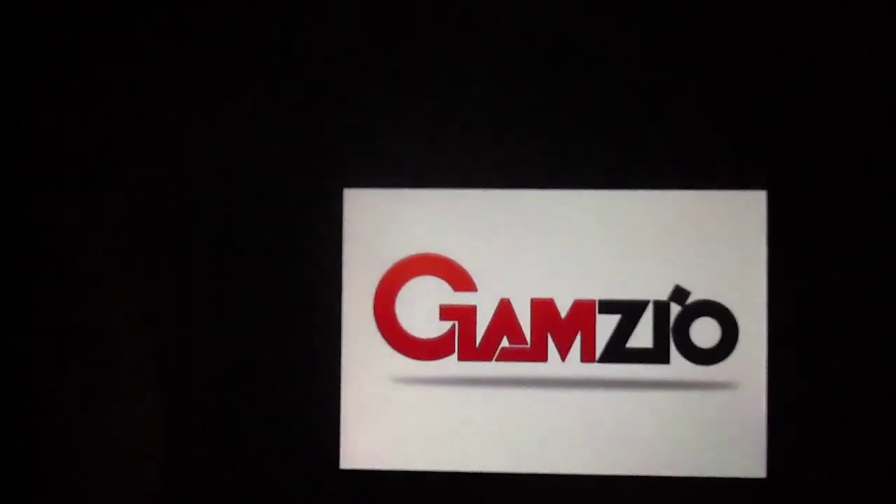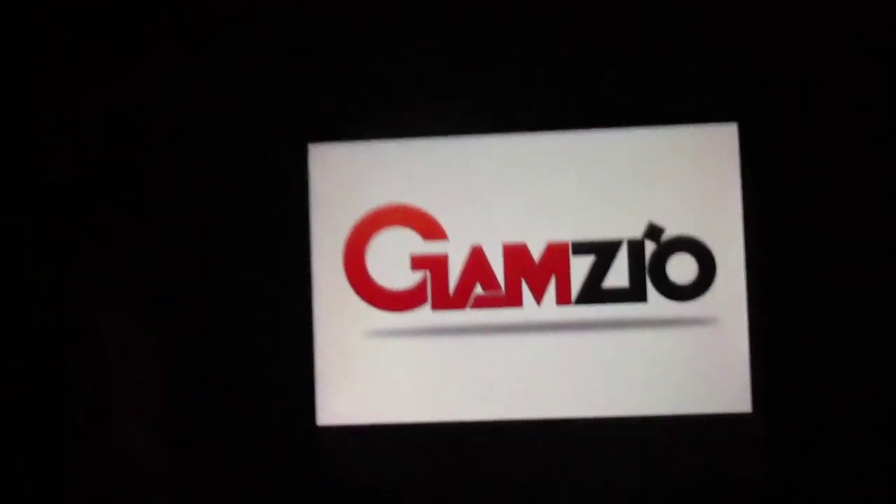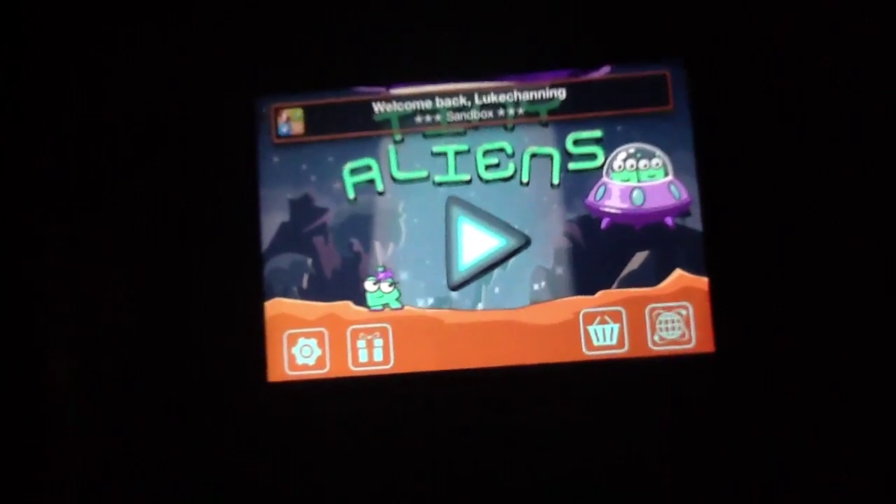This game is put out by GameZio, or GamZio if you want to pronounce it with an Italian accent — it's probably the way to go. My apologies to any Italian viewers; I know my Italian accent is pretty much terrible.